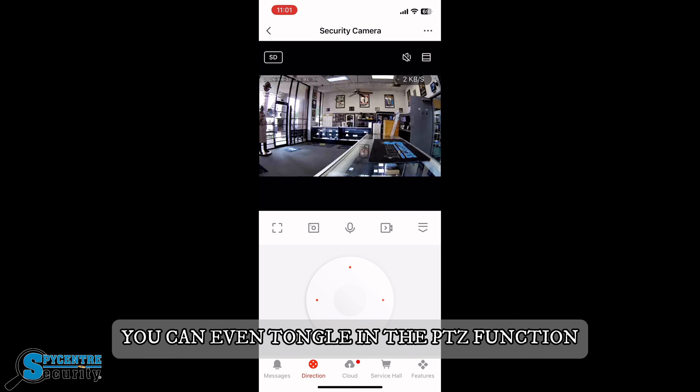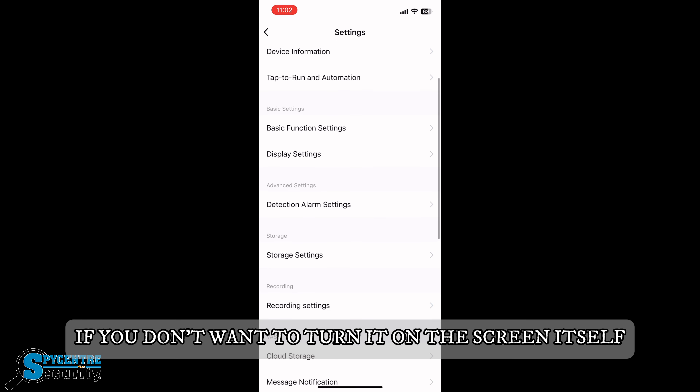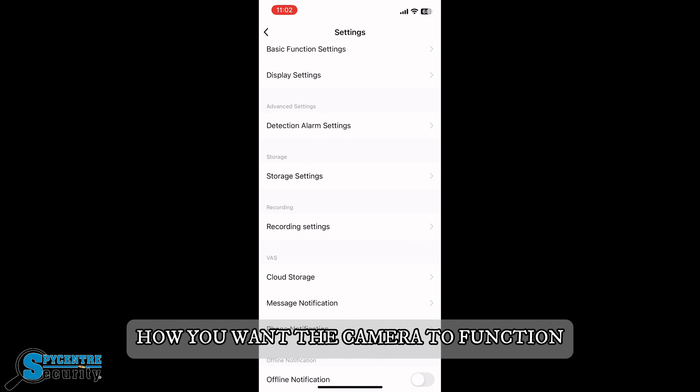You can even toggle the PTZ function left to right if you don't want to turn it on the screen itself. You also have other functions such as display settings, SD card settings, and other storage settings as well for how you want the camera to function.